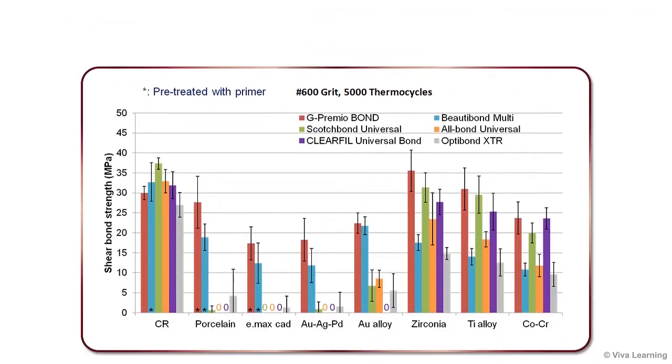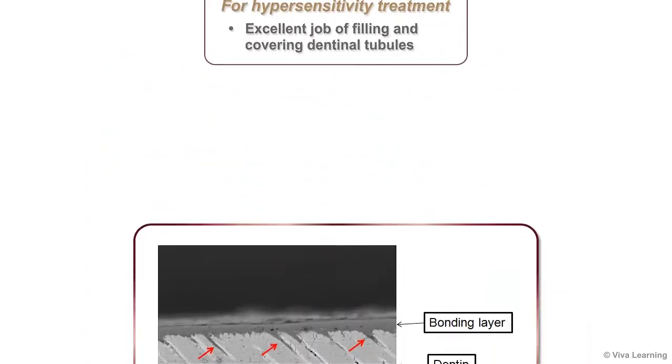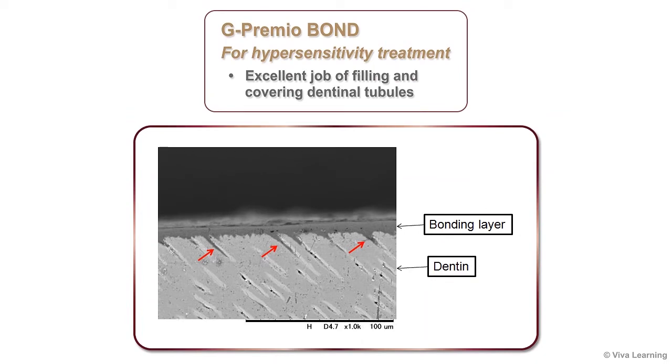This graph shows the shear bond strength achieved by G-Premio Bond when applied to various materials compared to the shear bond strength of other adhesive products. In addition, for hypersensitivity treatment, G-Premio Bond does an excellent job of filling and covering dentinal tubules.